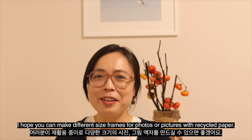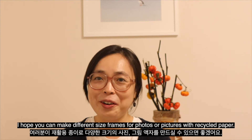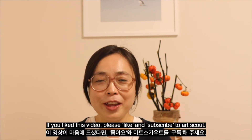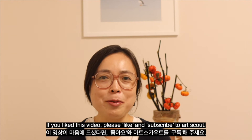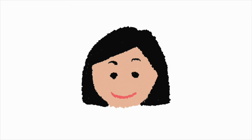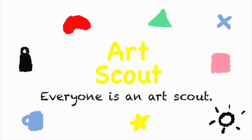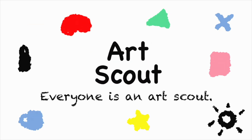You can make different size frames for photos or pictures with recycled paper. If you liked this video, please like and subscribe to TechScout. I will see you next time. Bye-bye!